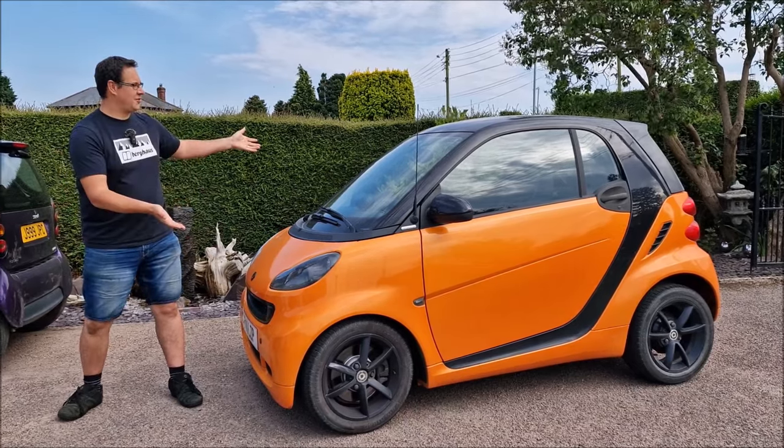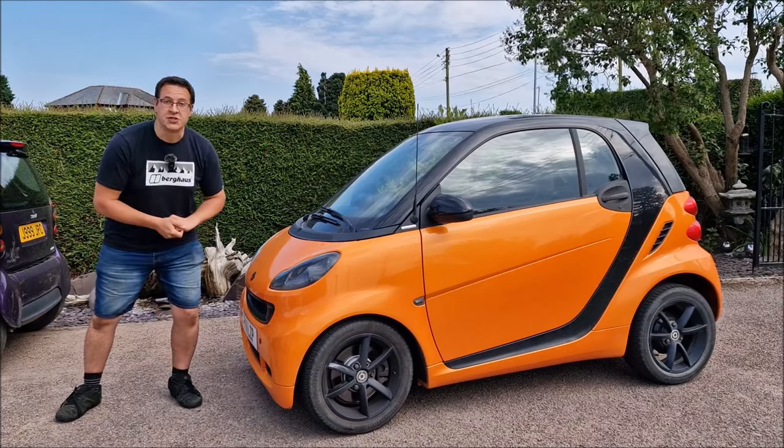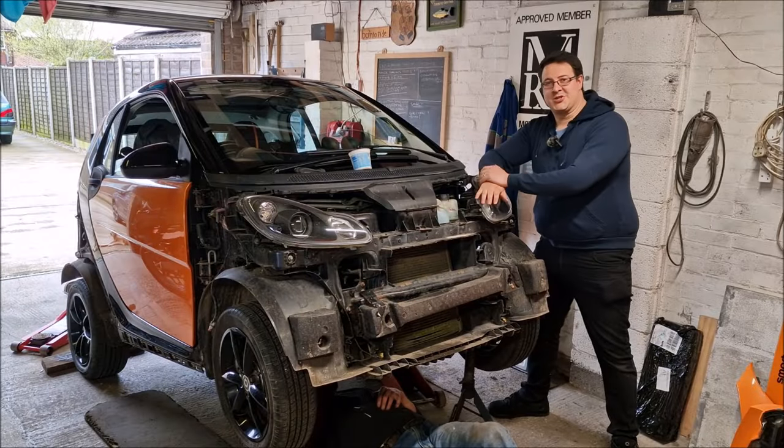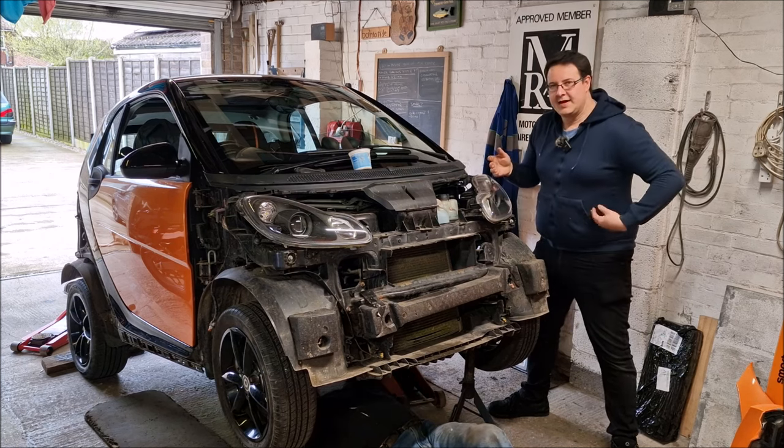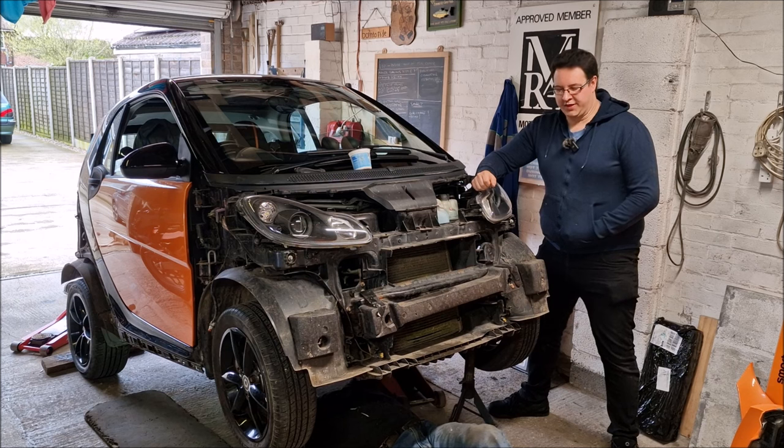In this video, then, let's take a look at lost footage. Hello, you absolute legends. Welcome back to the channel. John here and we are back. I say back, we're still in Dad's workshop with the smart car.